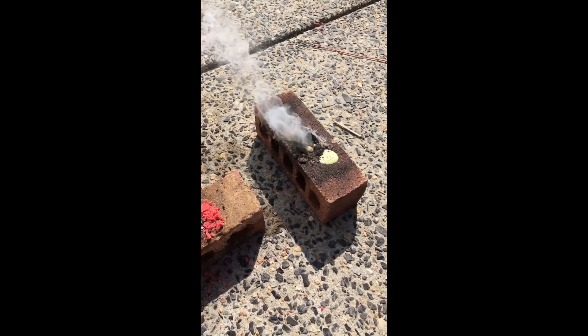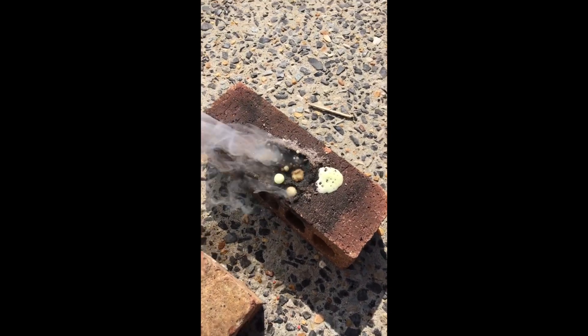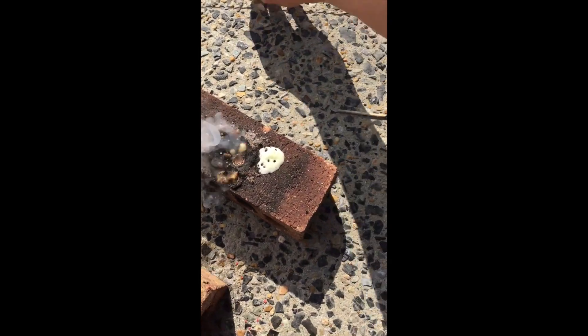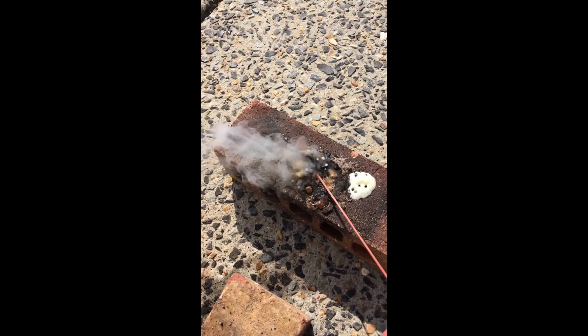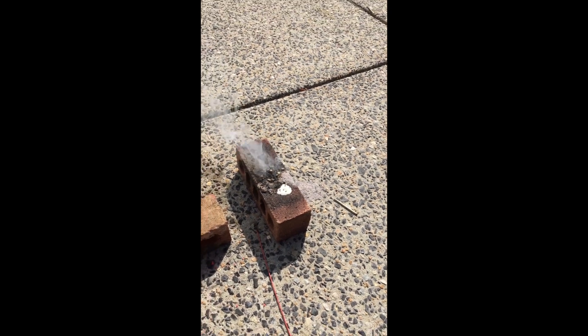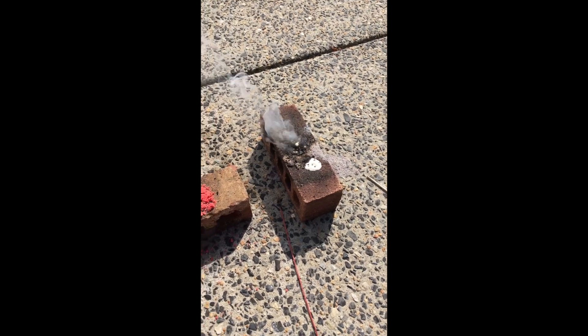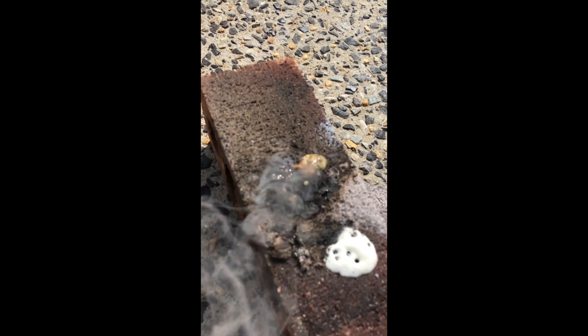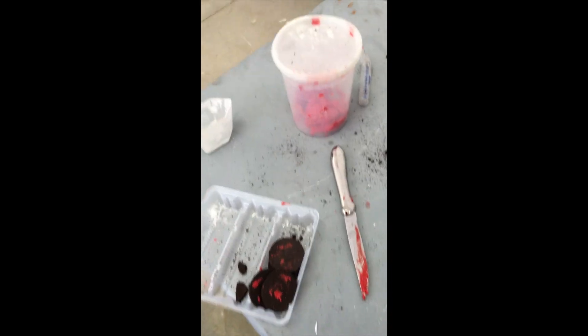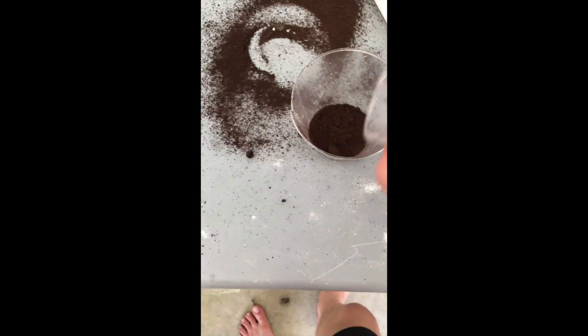It's still reacting, which is cool. That was a partial success, but it was dwarfed by the reaction of the filling. What we're going to do now is mix up a similar mixture but put more potassium nitrate in it and see if that works.